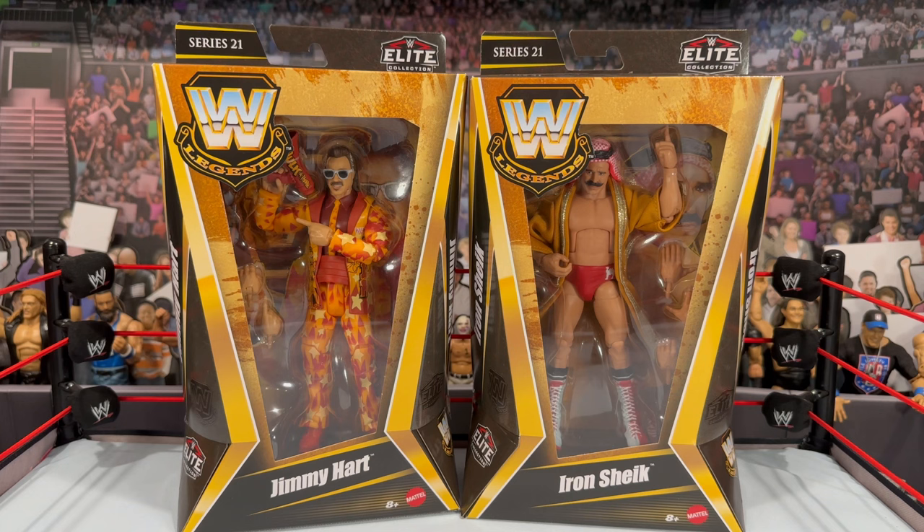What is going on you guys? It's your boy Alex Westcollects here bringing you the most in-depth action figure reviews here on YouTube. Today we're taking a look at WWE Mattel Legends Series 21 — we have Jimmy Hart and the Iron Sheik. These are exclusive to Target, so that's the only place you're going to find these figures. We already reviewed Hulk Hogan and Andre the Giant from this wave.